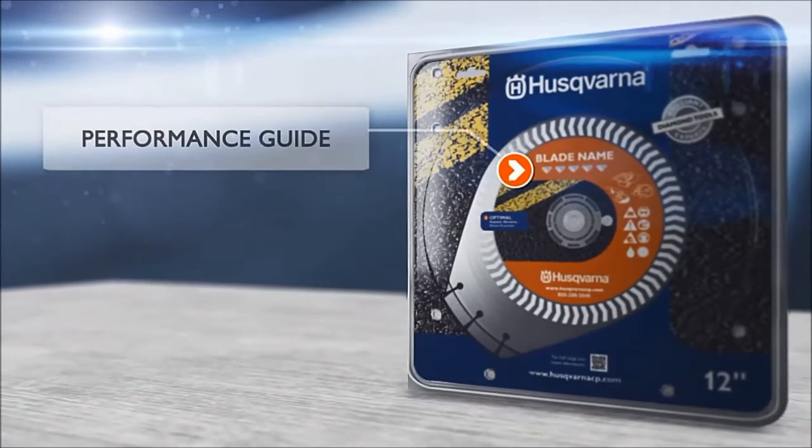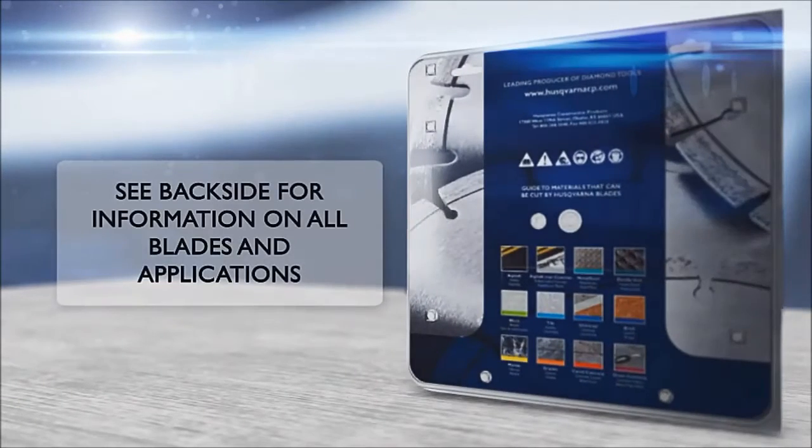The number of diamonds on the package guides you to choose a diamond blade tailored to fit your demands on performance and usage.